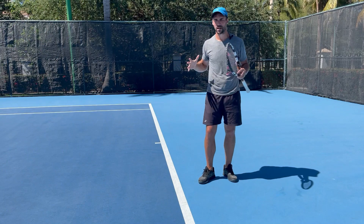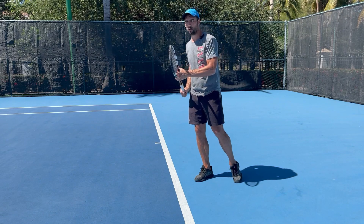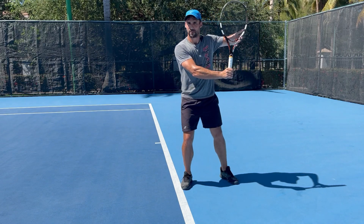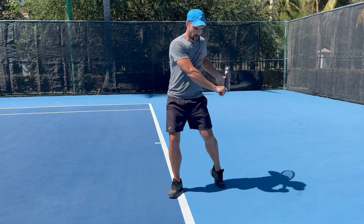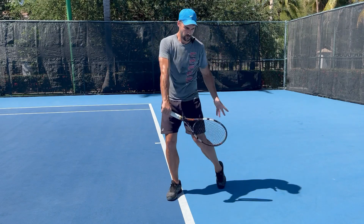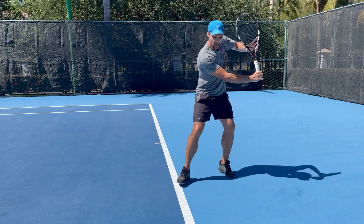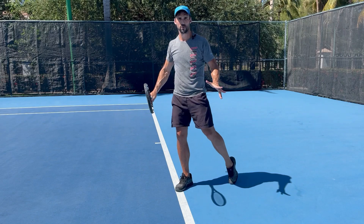As a quick reminder of the biomechanics — when we're trying to efficiently generate power and spin on your one-handed backhand, we're going to be driving off that back leg. You're going to be going from your unit turn position with your racket prepared, driving off that back leg as you drop that racket into the slot position, and then it's going to be the hip that drives things forwards to basically throw the racket into the ball at contact. That's why it's really important that we stay nice and light on our toes so that we can be in the right position and allow our hips to drive the movement.